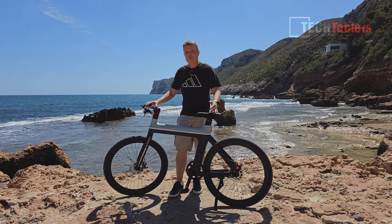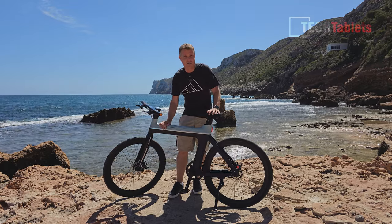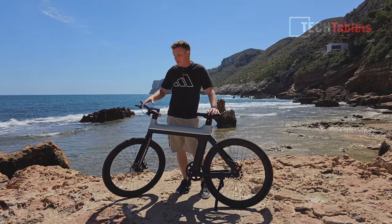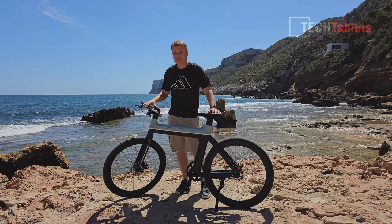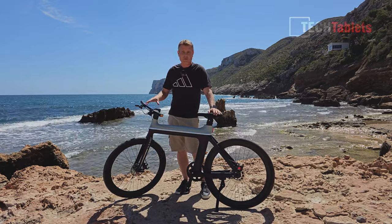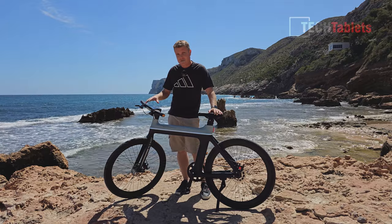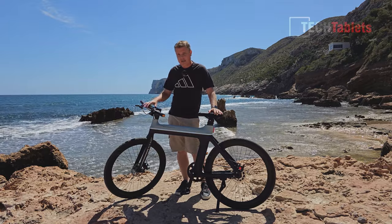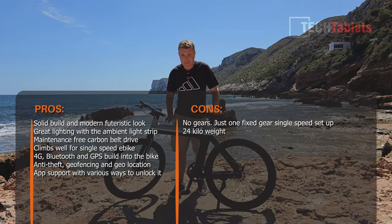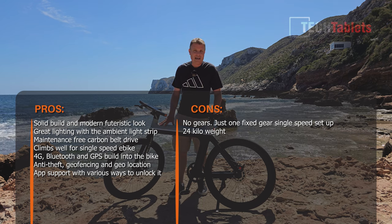This is a fantastic, very futuristic looking bike. I really do love the ambient light strip around the outside — especially at nighttime how bright it is, and all the customization with different colors is great. Combined with the built-in front headlight, tail light, and indicators, it is quite a safe nighttime riding bike. It's great having the 4G connectivity with an eSIM and GPS — you can set up geo-fencing, use the anti-theft function, and track the bike's location. The battery pack is also locked into the bike and cannot just be removed.